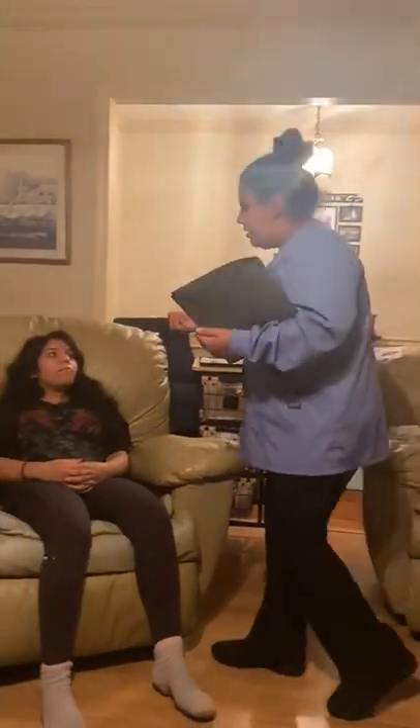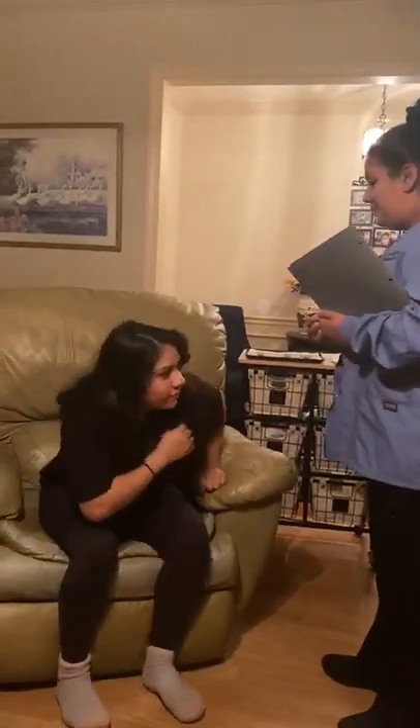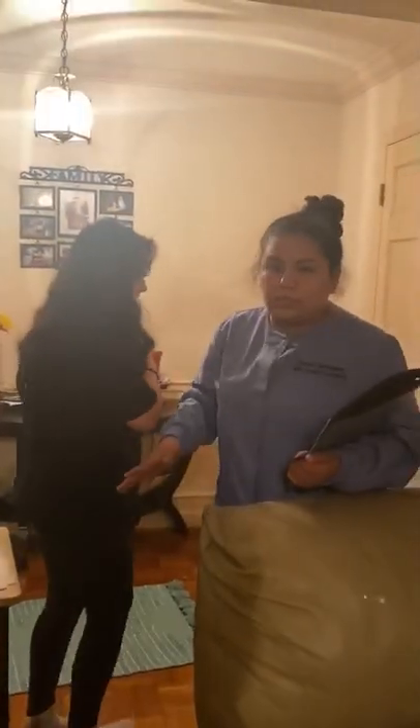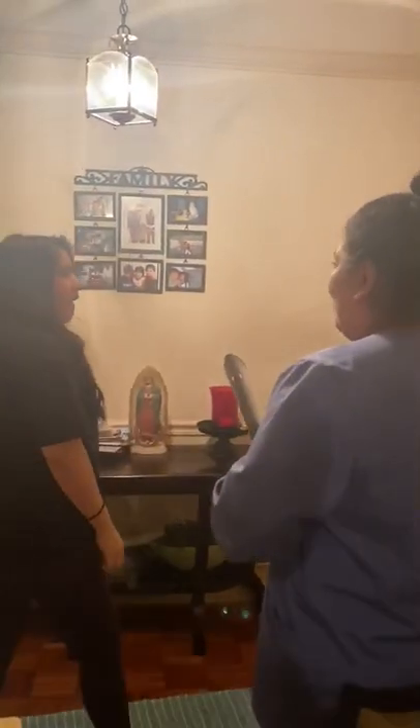Here you go. Let's go. I will remove everything out of her way so she doesn't trip. Thank you very much. Hope to see you soon again. Well, maybe not.